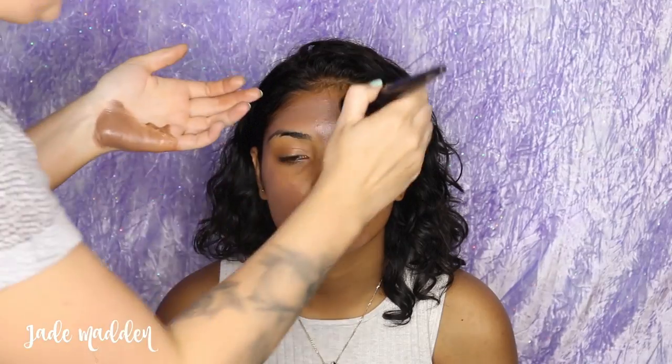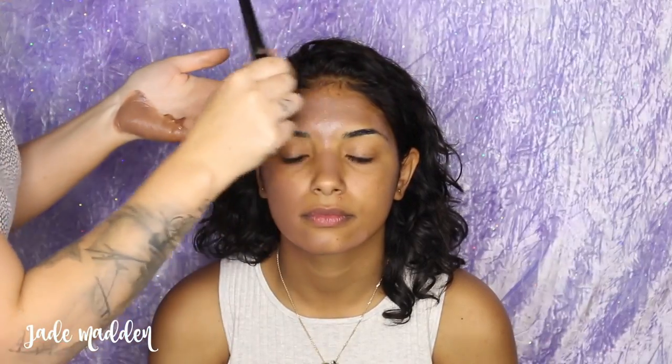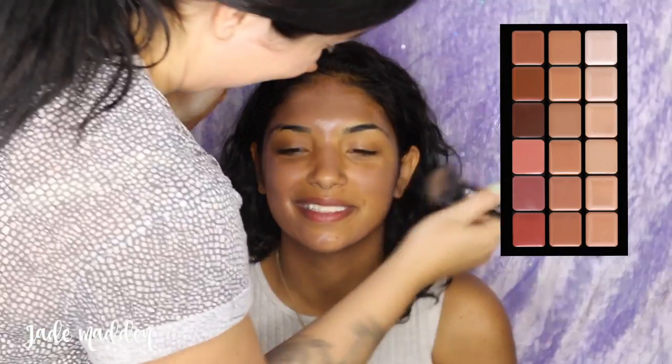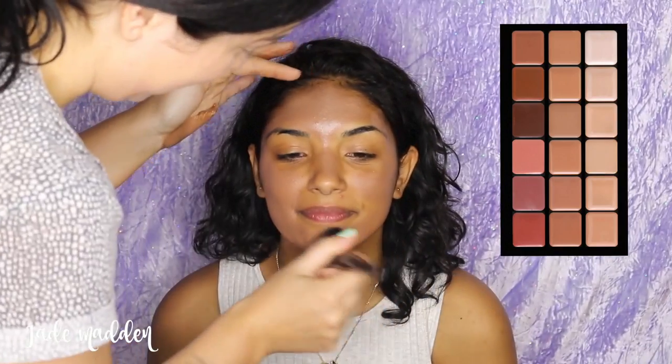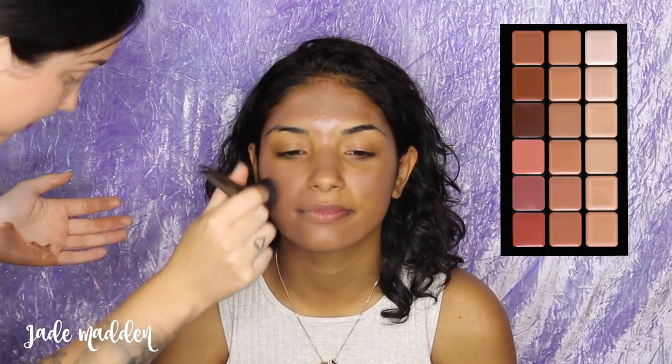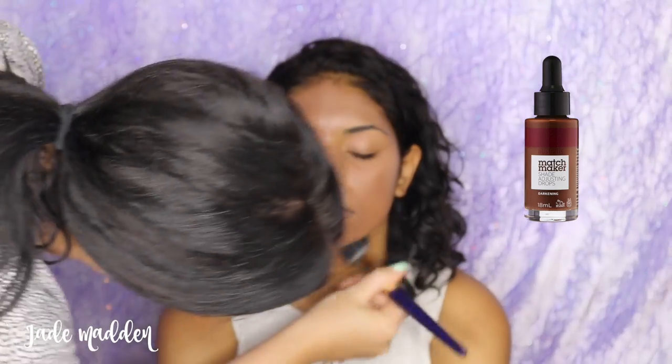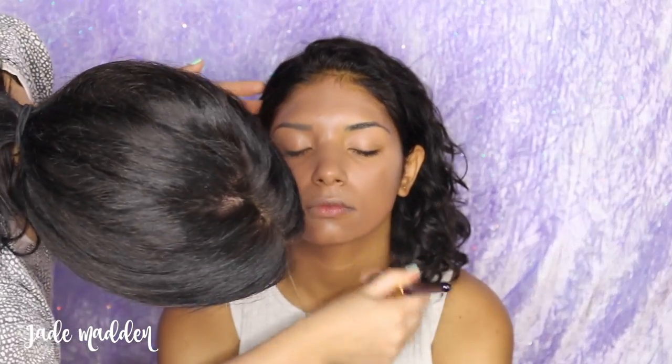Next we are going in with foundation. I'm going to be the first to admit I did not have the right palette to match Kashanta's skin tone. I was using my Graftobian HD Glamour Cream palette, but sadly I could only find the cool palette, which is very pink-toned — I needed my warm tone palette. But I did the best I could. I mixed quite a few different shades and also incorporated some Astralis Mix Matcha Drops just to add a little bit more warmth.